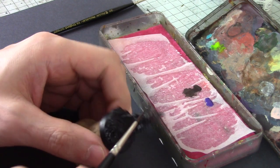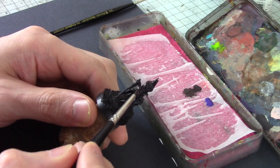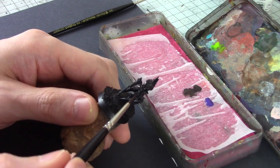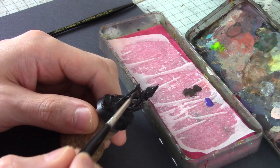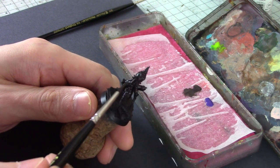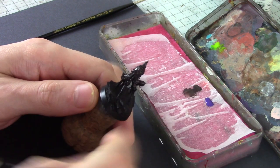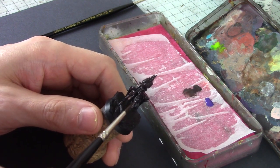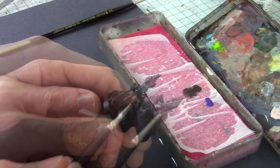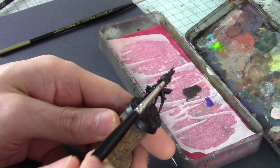First thing I'm going to do is cover him all over with the dark brown. If you don't get into the very recesses like the pits of the eye sockets, that's absolutely fine — they can stay black, which is one of the benefits of starting with a black primer. I'll get out a slightly bigger brush in a moment and hit the base as well, just to make sure we've got some color all over. At this point we have a complete base coat in the black brown.